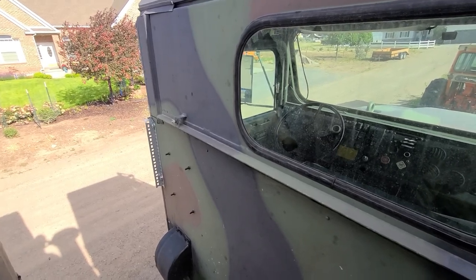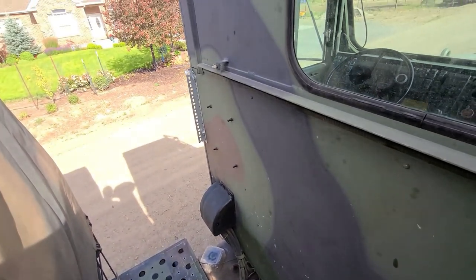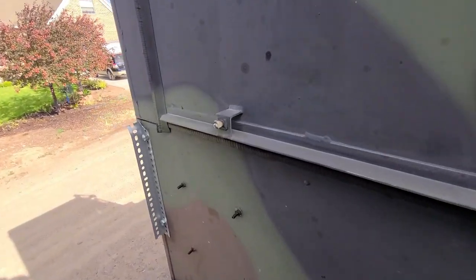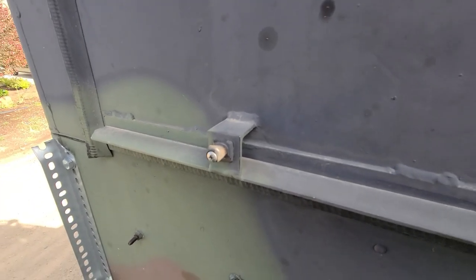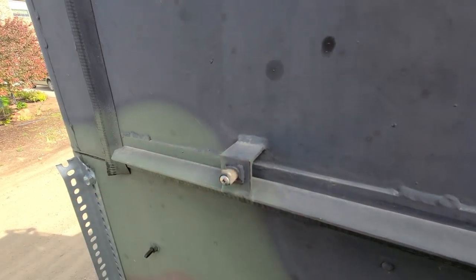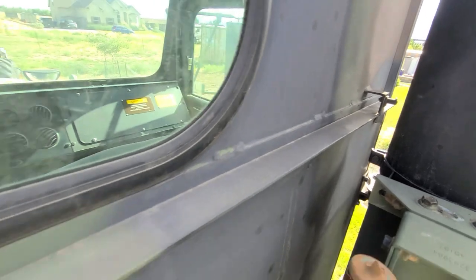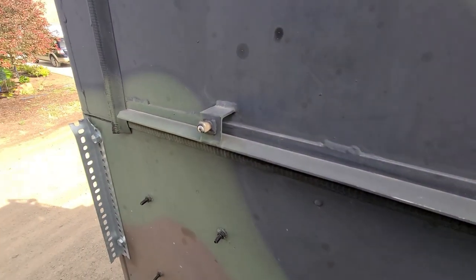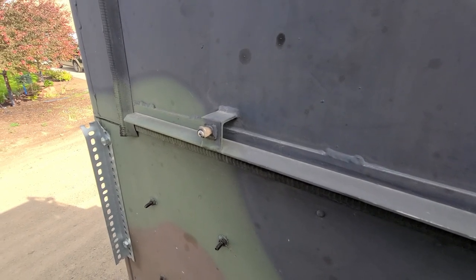For the first of the two mysteries: we're behind the cab on the little platform, and there are a couple of hooks or something — I always wondered what these were for, they're kind of too small to be coat hangers. There are two of them: one there, and another one behind the exhaust stack and air intake.